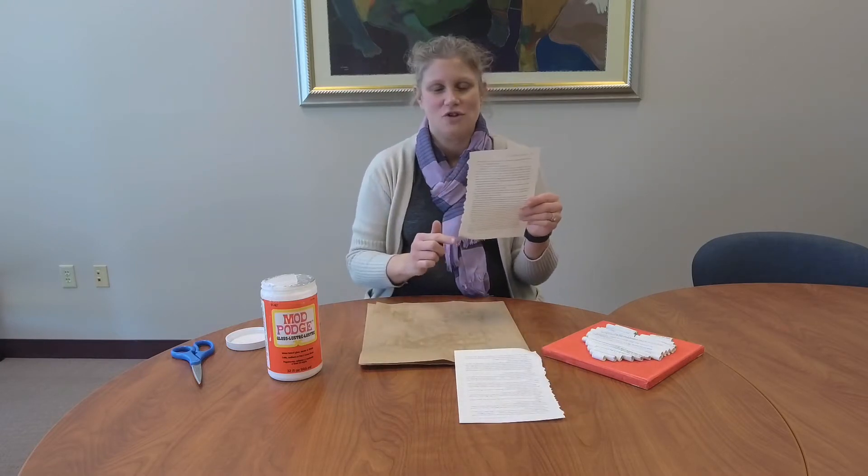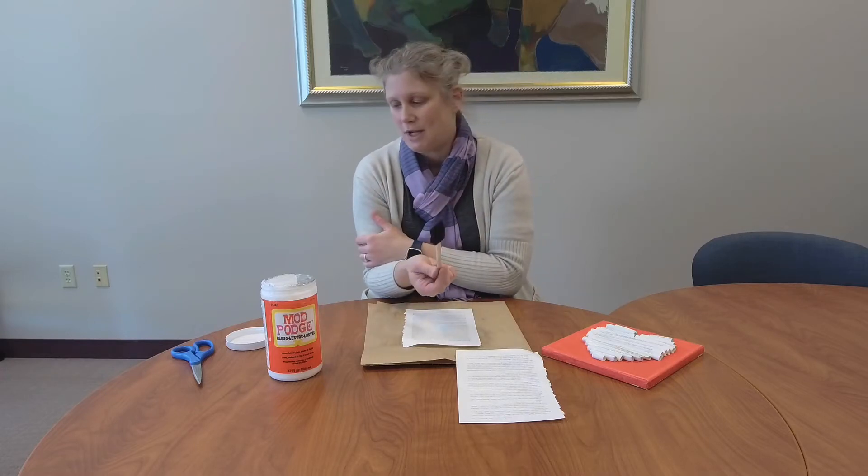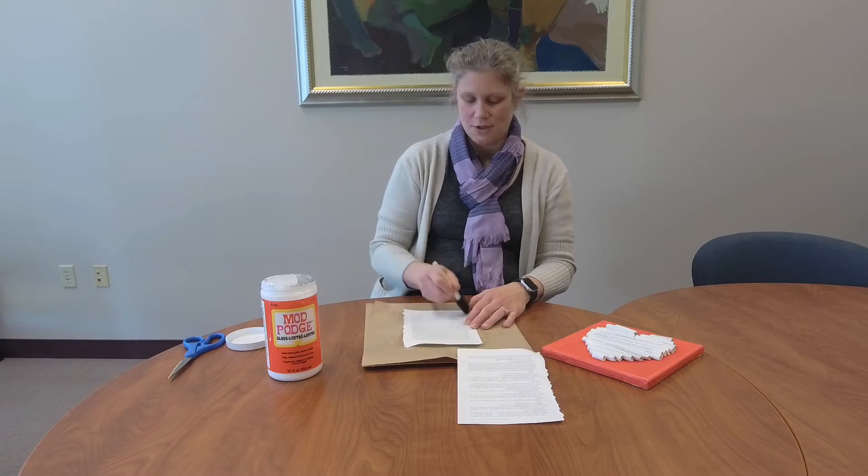Super simple. You're going to take one of your pages and you don't have to cut the edge — it's okay to leave it how it is. You will need a paintbrush, or these sponge brushes work really great with Mod Podge — those aren't provided. You will also need a pencil and scissors. So the first thing I'm going to do is dip it in my Mod Podge — you don't need much — and about an inch up from the bottom of your page, you're just going to spread some Mod Podge across the page.